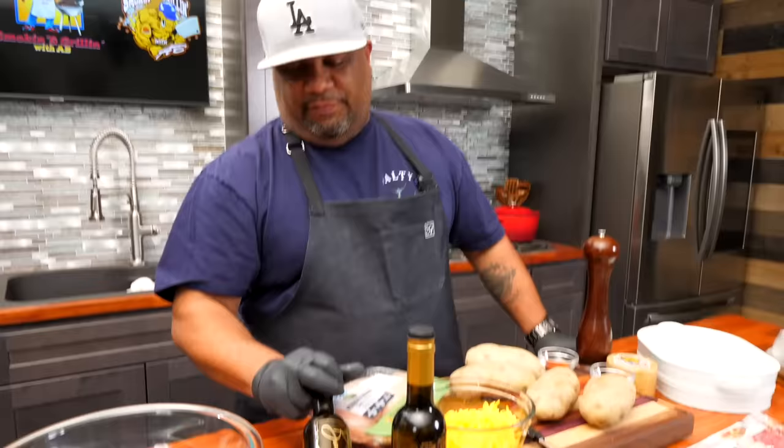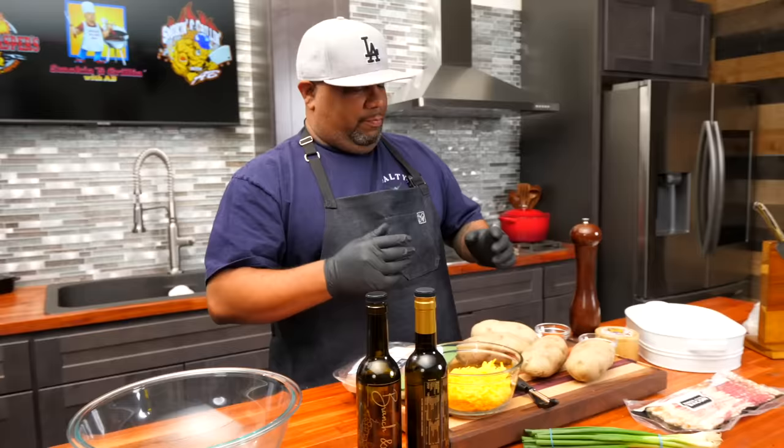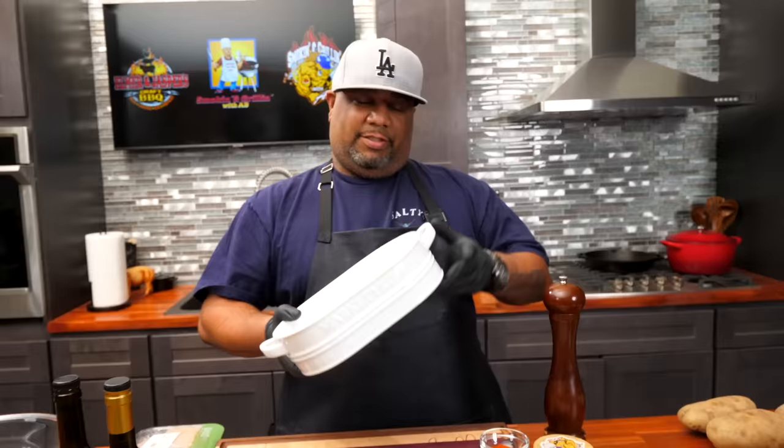I want to show you guys these Branch and Vine products — these are the infused olive oils. This one right here is the garlic. I'm gonna use this to level up: I'll use the olive oil along with my seasonings on the chicken, let it marinate together, and that's what's gonna build the flavor. This is the dish I'm using — it's not a 13 by 9, I can't find that dish to link for you guys, but it's kind of like one of my favorite dishes.